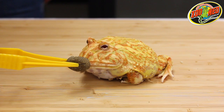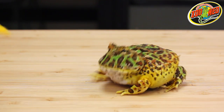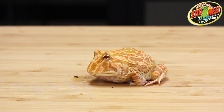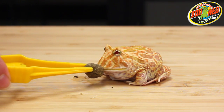Use feeding tongs to hold the food when feeding it to your frog. This way, your frog's feeding time will be associated with the tongs and not your fingers. If your frog doesn't eat right away, gently rub its mouth with the food. It may take some time to adjust to a new food type, so be patient.